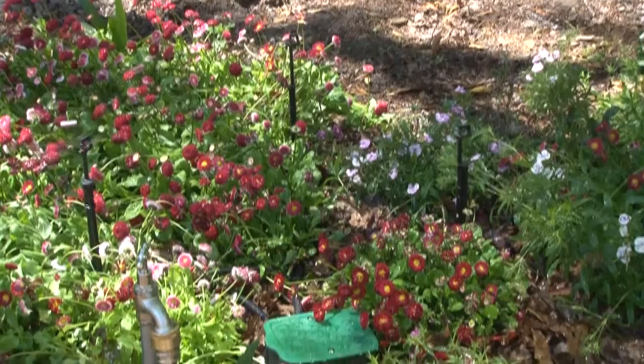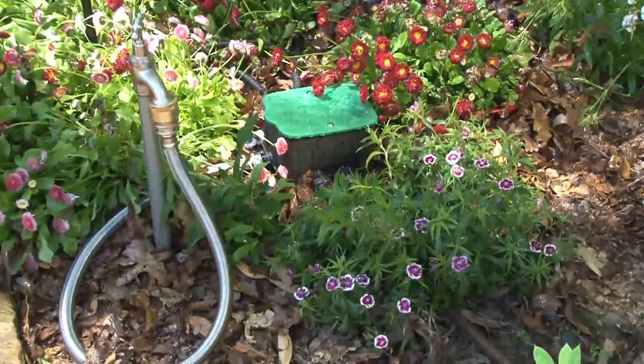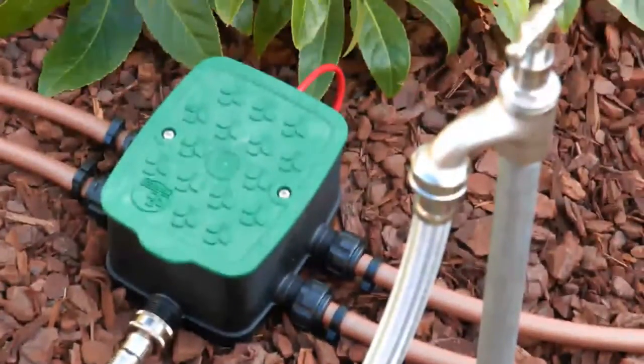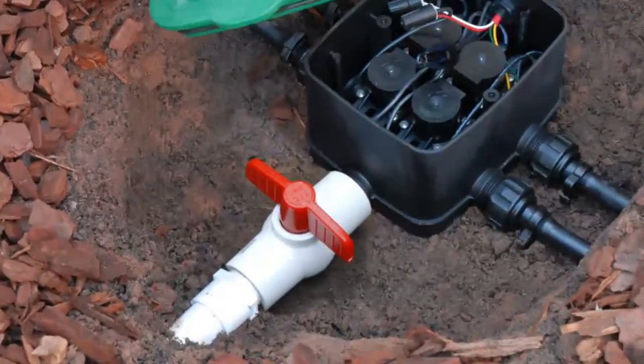The EasyValve 4 is a pre-assembled solenoid valve box for controlling water in your irrigation system. It can be connected to an existing garden tap and left above ground for easy installation and access, or it can be installed underground by hooking directly into an existing irrigation mainline using an isolation valve.